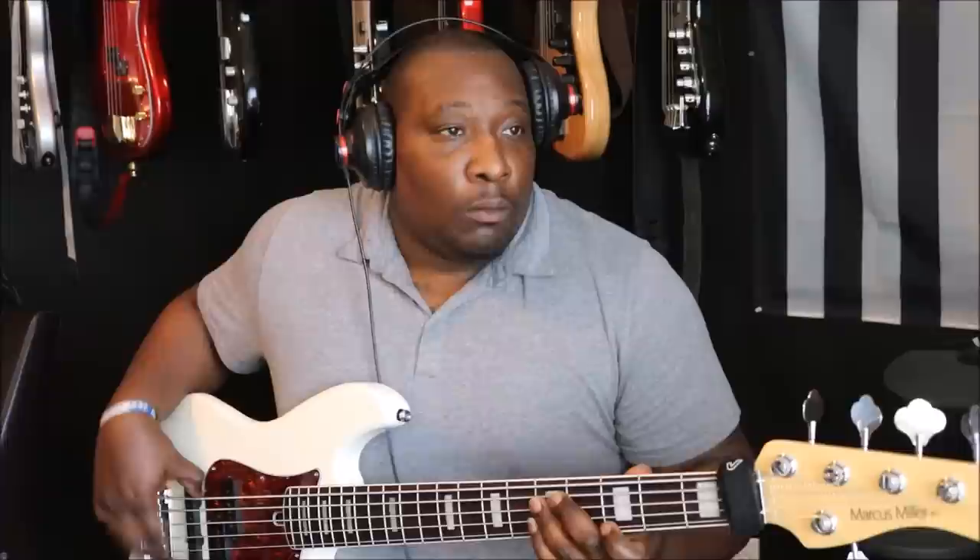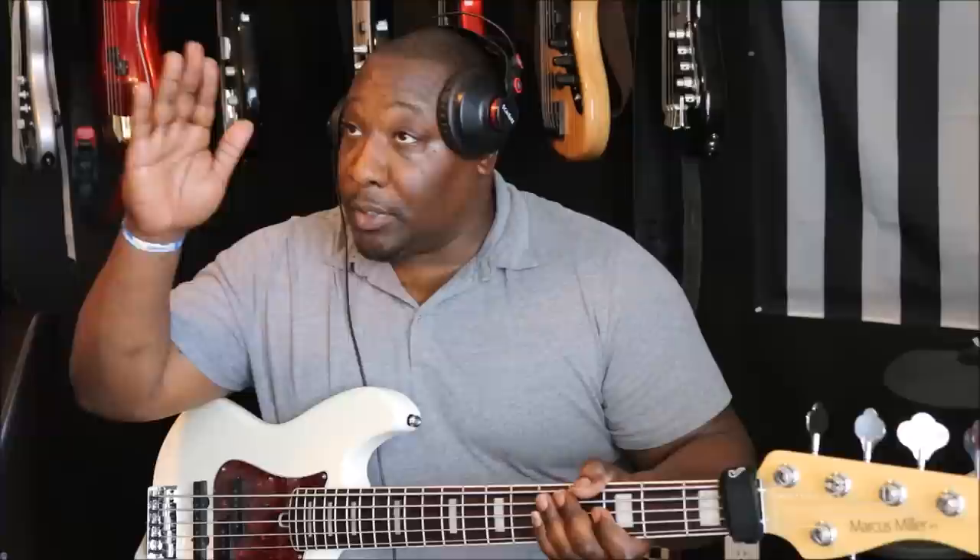[plays] And then bass tone. [plays] Put mid back in to the middle — so bass 100, mid at 50, treble at 100, mid sweeper still in the middle, master tone all the way up.